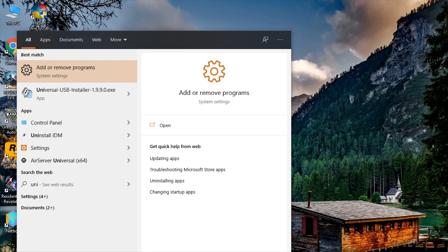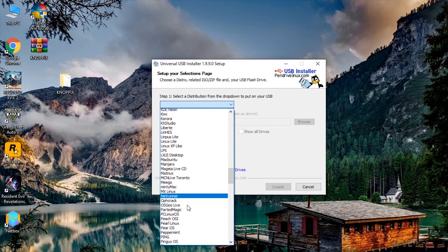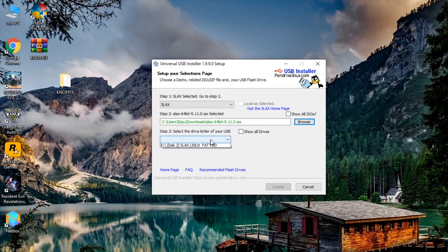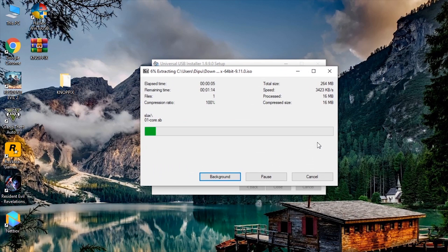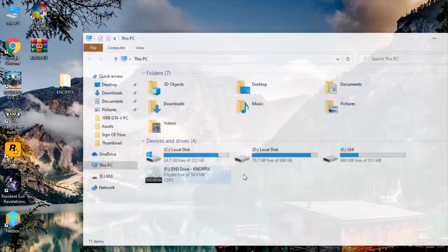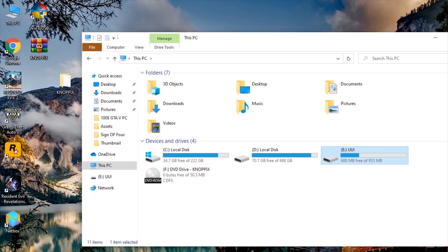Open the Universal USB Installer — no installation is required. Now select which operating system you want to install to your USB. I'm going to select Slacks. Click on Browse and locate the Slacks 64-bit ISO we just downloaded and open it. From the drop-down menu, select the drive you want to install the operating system to. Click Create, then press Yes. Let's fast-forward a little. Now click Close. Let's check the drive to see how much space we have left after installation — in this free space we can install the programs we want.